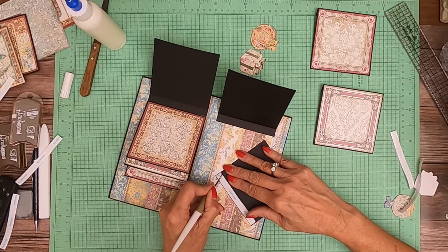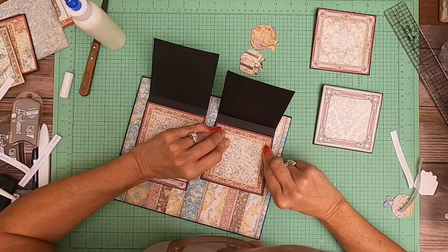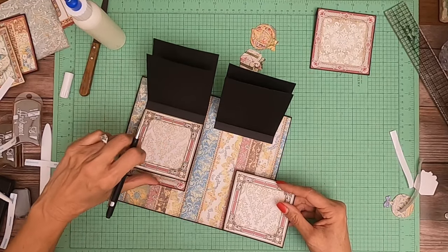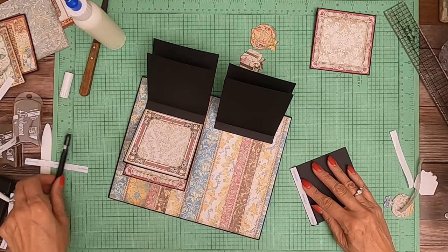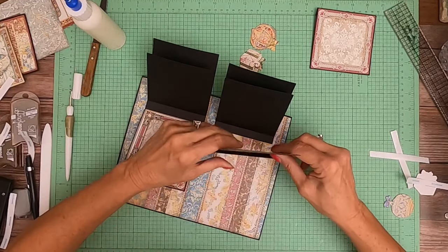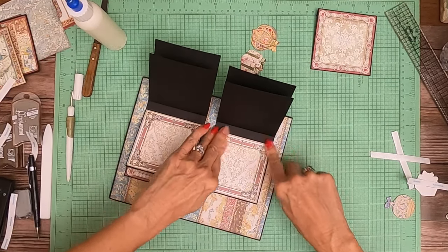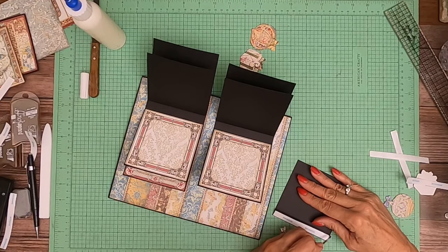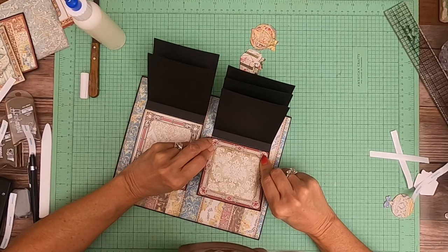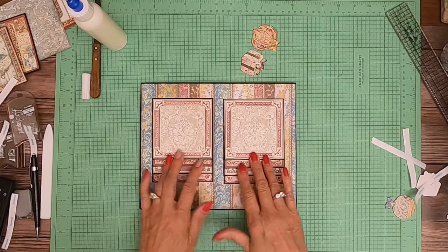It takes a second to get the first one in, and then the rest you just line up with the previous installation. So there we go — our two waterfalls, nice beautiful straight lines.